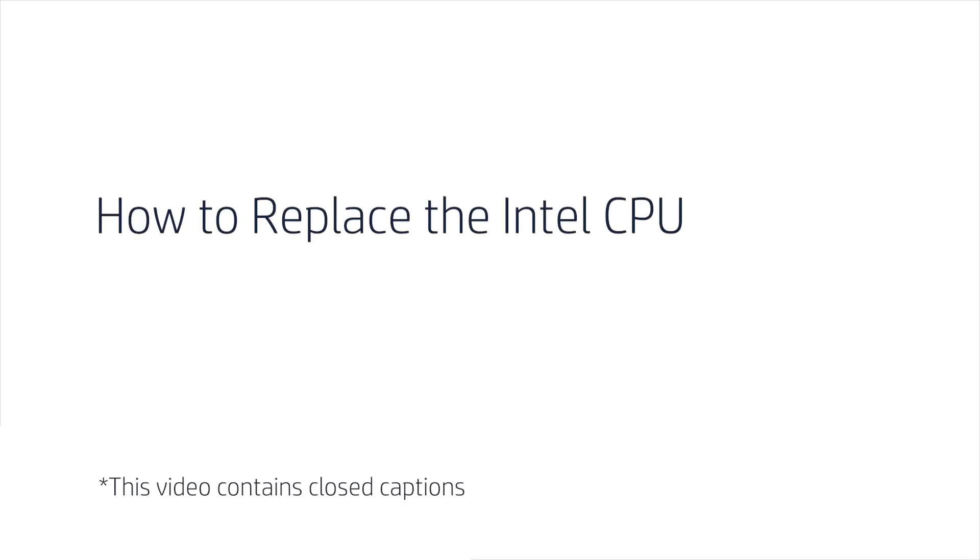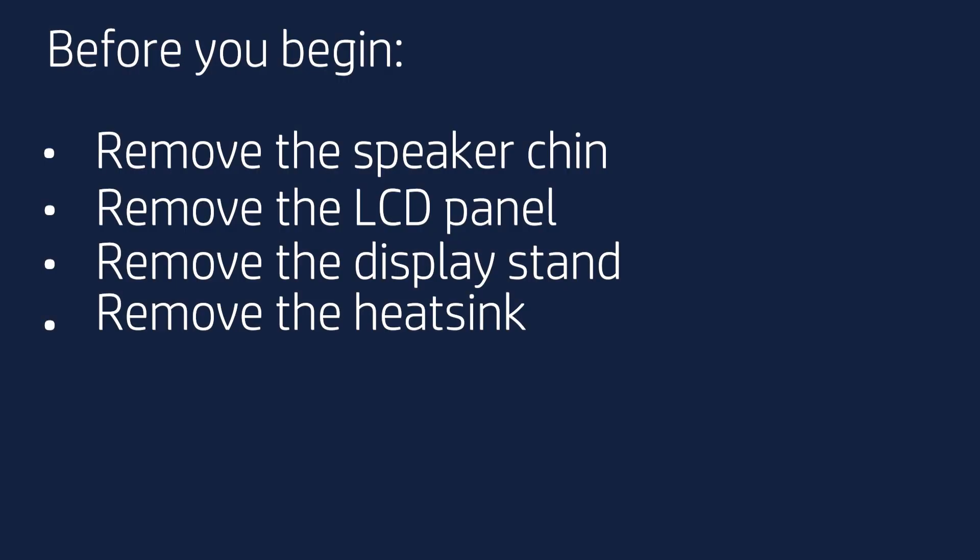How to Replace the Intel CPU. Before you begin, remove the speaker chin, LCD panel, display stand, and heatsink.